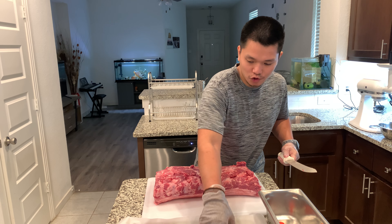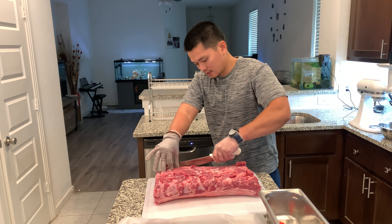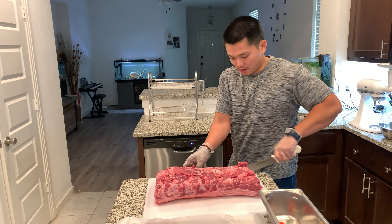I know some people like to chew — for example, I like to have a little bit of chew on my steak, so I don't mind if there's a little bit of silver skin left on my steak.